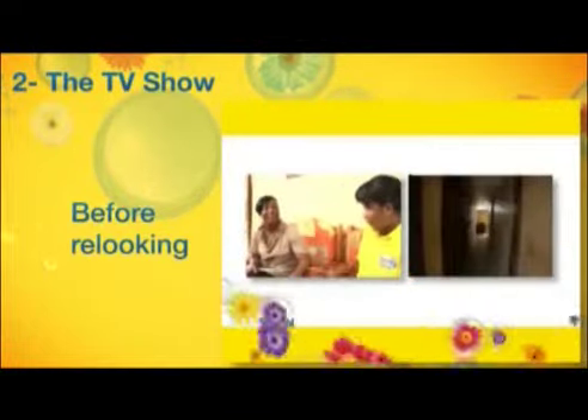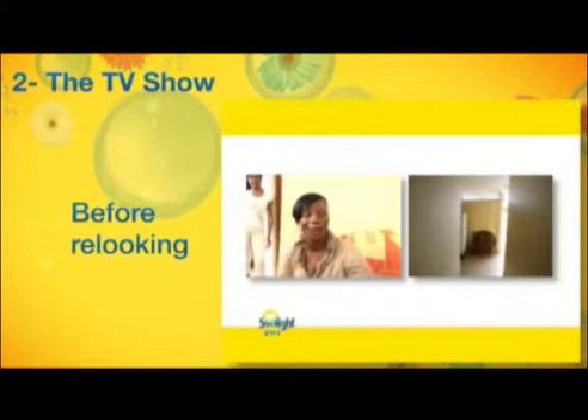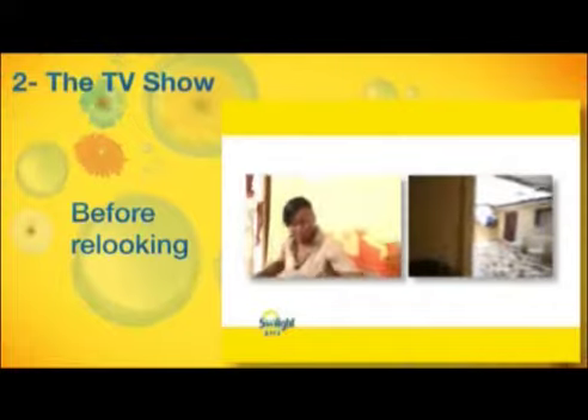Ce qu'on va faire, je vais vous présenter l'équipe qui va travailler dans votre maison, et puis vous allez nous laisser votre maison pour quelques temps, d'accord ? Ok. Le temps pour nous de vous faire la surprise. D'accord. On peut aller les voir. Ok.